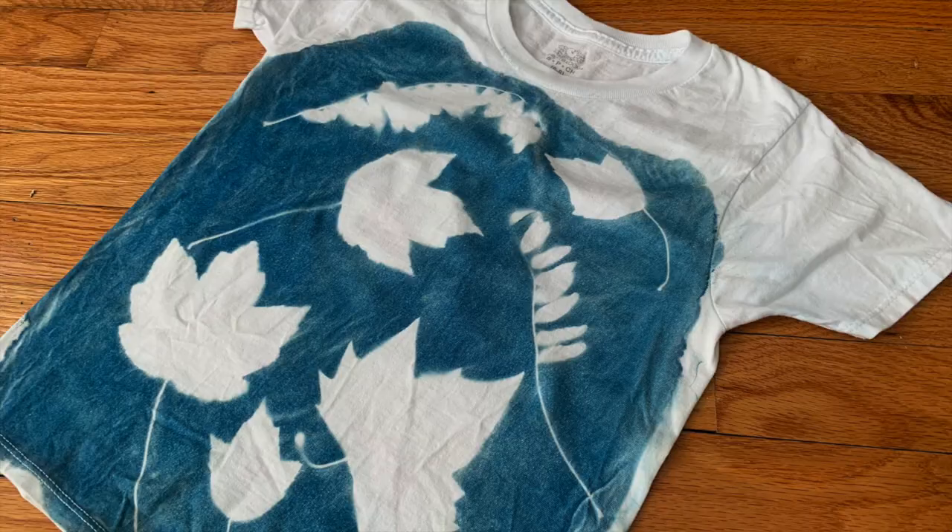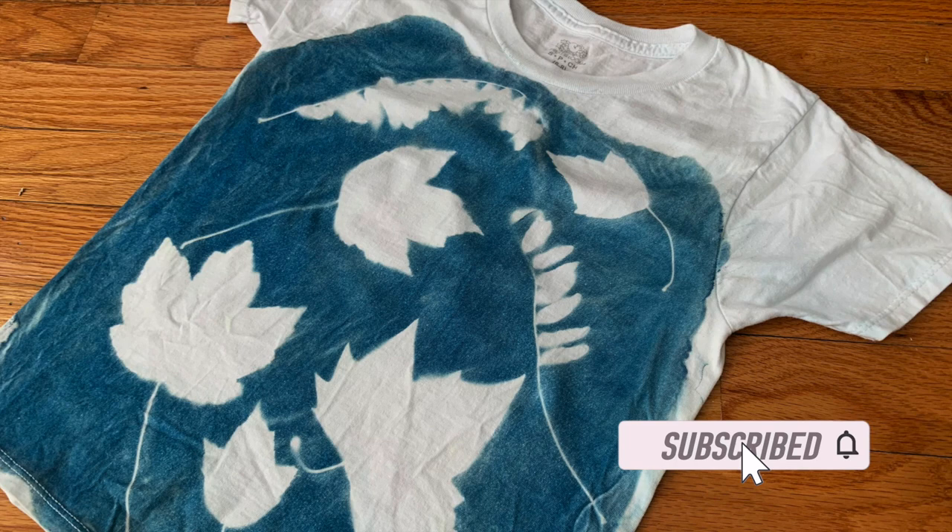Hey everybody. Welcome back to my channel. My name is Catherine and I make videos about dyeing, sewing and upcycling. If that sounds like something you're into, be sure to hit the subscribe button.